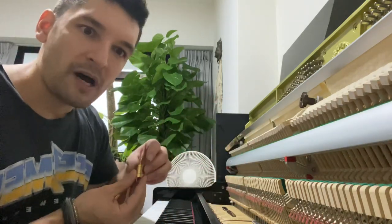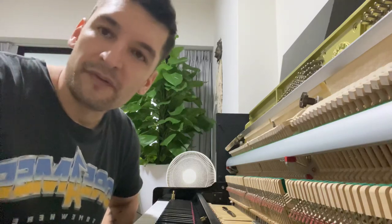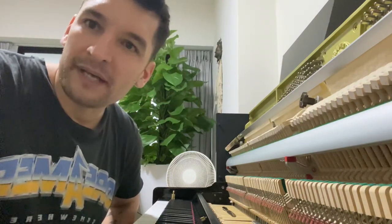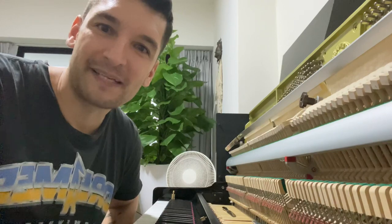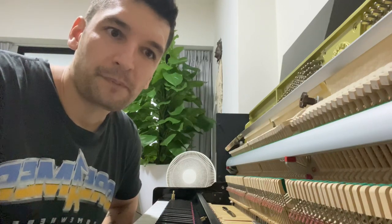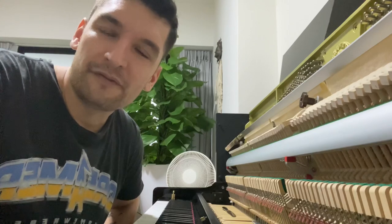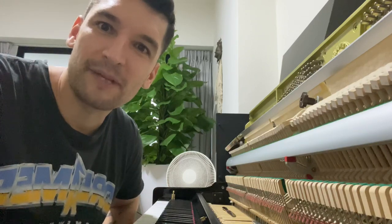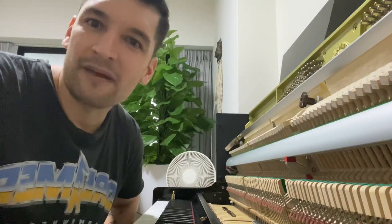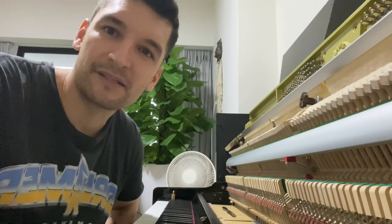I have a Yamaha entry model here — I bought it used — and the down weight is already around 56 grams, which is pretty heavy for me. But just for the sake of practicing I want to increase it a little bit. That's also the benefit of doing it yourself: I can fine-tune gradually, since as you progress you might want it a little heavier, and keep adjusting until you find the weight that feels right or prepares you for moving from an upright to a grand.